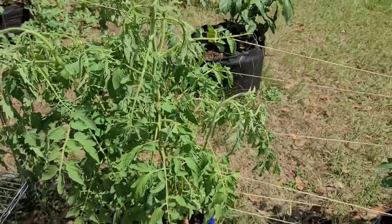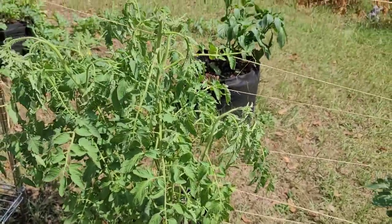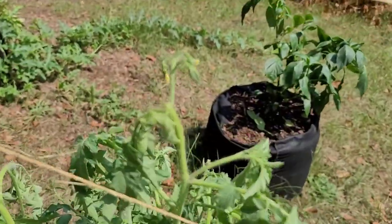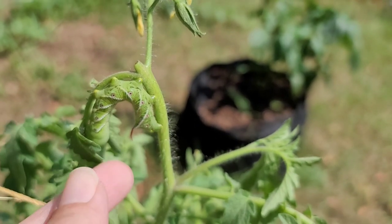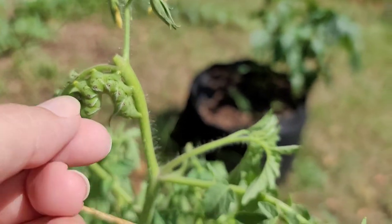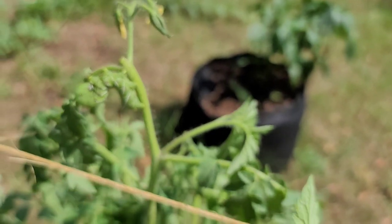The tomato plants have been looking awesome. They're a little droopy today. It rained last night so we didn't water them this morning. But behold, these ugly boogers are trying to take over my plants and eat everything that they can. All right, this is a two-handed job.